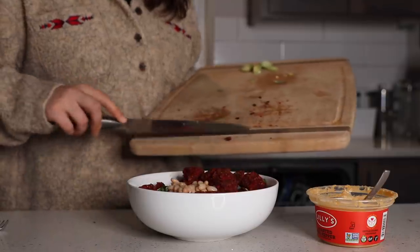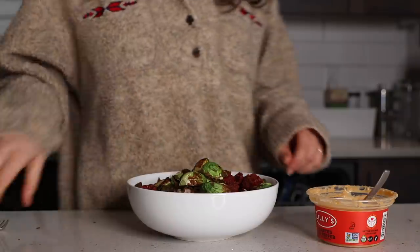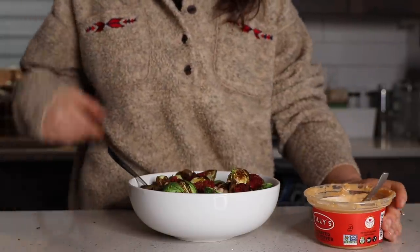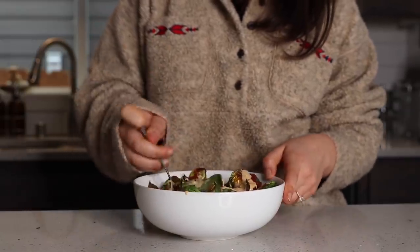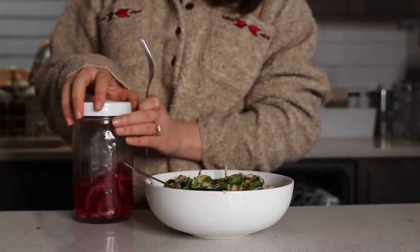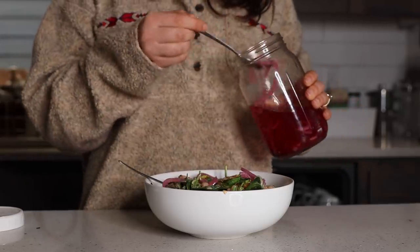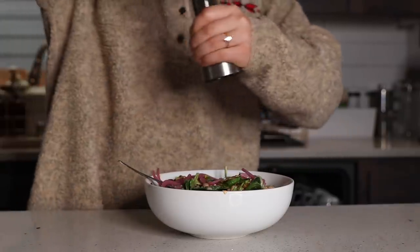The beet burger finished cooking first, so I chopped those up and added them to the bowl. Once the Brussels sprouts were done, I added those on top and mixed everything together. Then I poured my hummus tahini dressing on top of the salad. I like to have a lot of texture and variety in my salad, so I decided to add some pickled red onions. I always like to keep a batch of these on hand because they're the perfect thing to add to salads or sandwiches — the recipe is on my blog, I'll link it below.